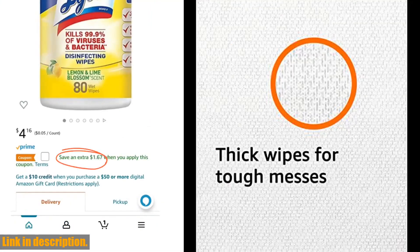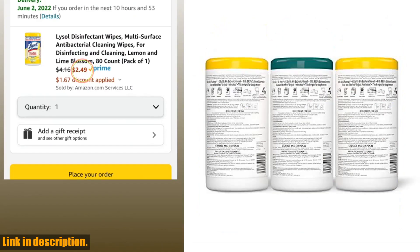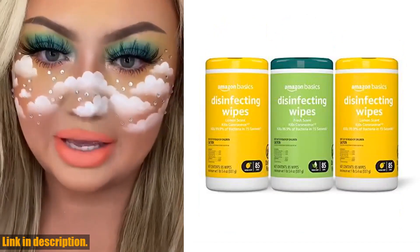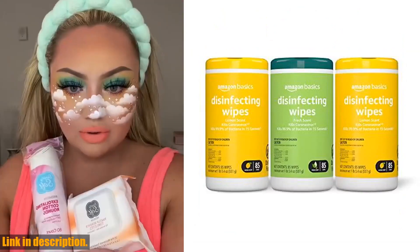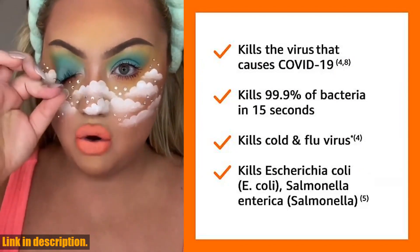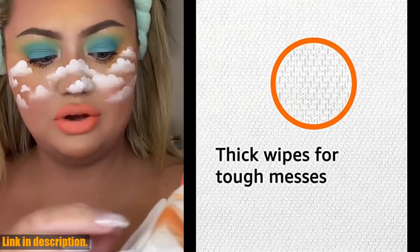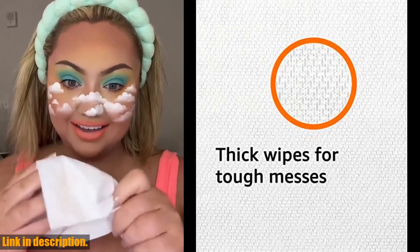By incorporating Amazon Basics Disinfecting Wipes into your cleaning routine, you can ensure that you and your loved ones are protected from harmful germs and viruses. So why wait? Check out the link in the description to get your hands on this essential product and take control of your environment today. Remember to subscribe to our channel for more product reviews, tips, and tricks to enhance your daily life. Thank you for watching and see you in the next video.